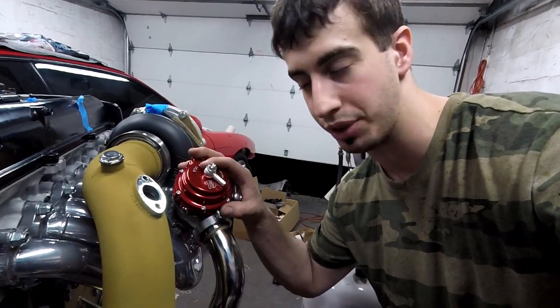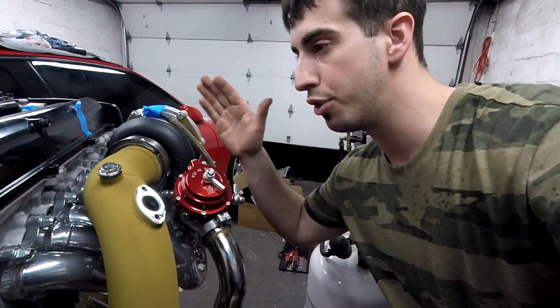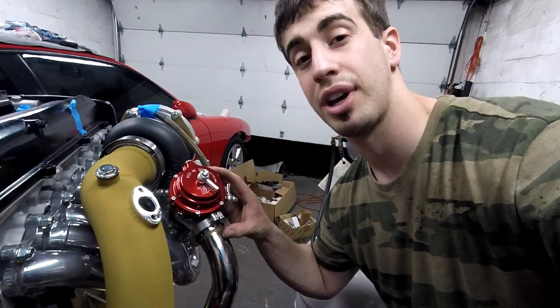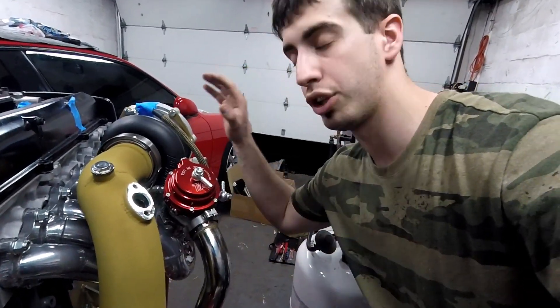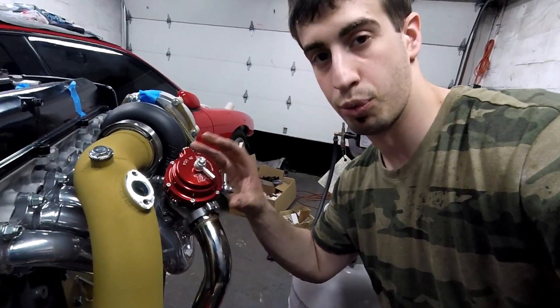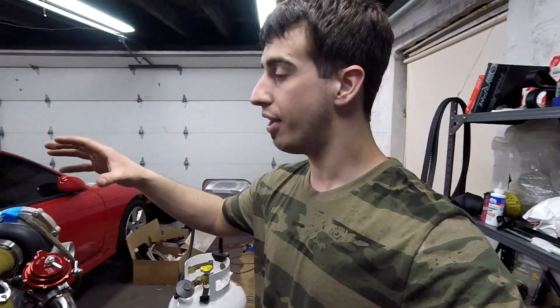So if I want to push out 20 psi but my motor is able to push out 40, this is going to release 20 psi worth of gases so the turbo only pushes out 20 psi. That is how this works.